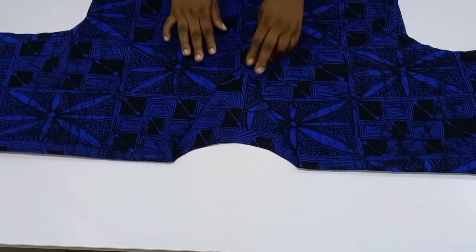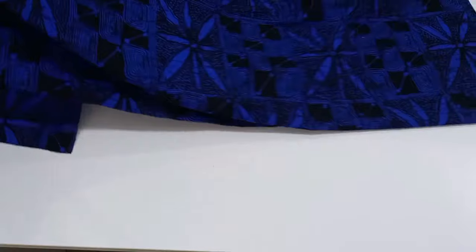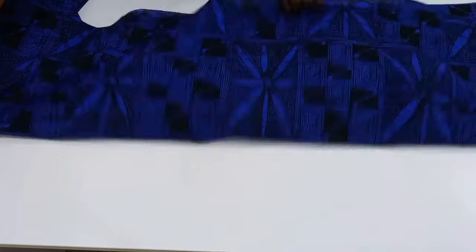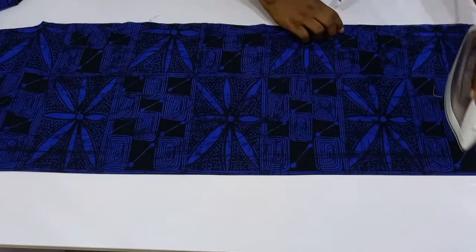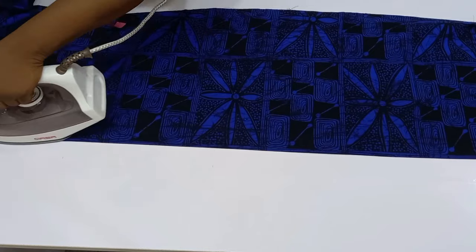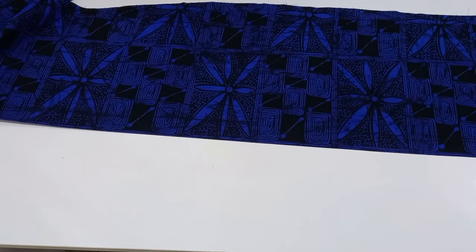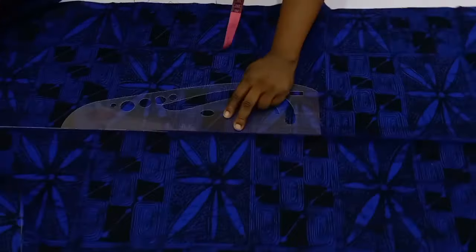Once the facing is inserted, this is what it should look like. Now it's time to insert the lace trimming. To know the quantity needed, measure the length of the gown including the sleeve and pocket. I'll fix the lace right at the center of the gown — fold the gown in two and iron it to create a center front line, then trace the line with tailoring chalk and ruler to guide placement.